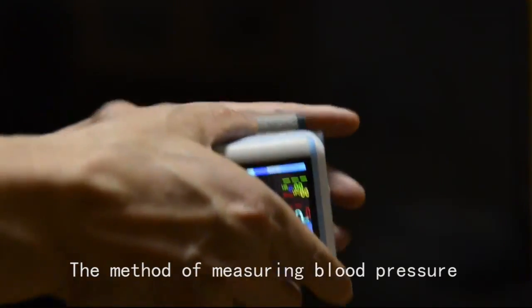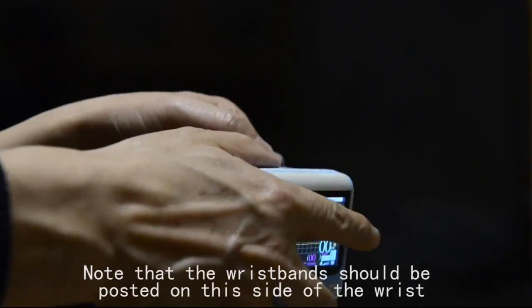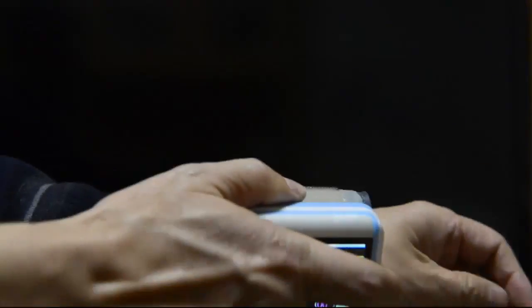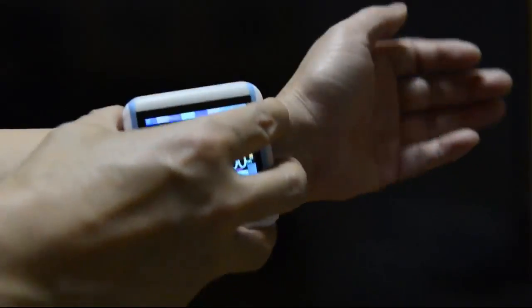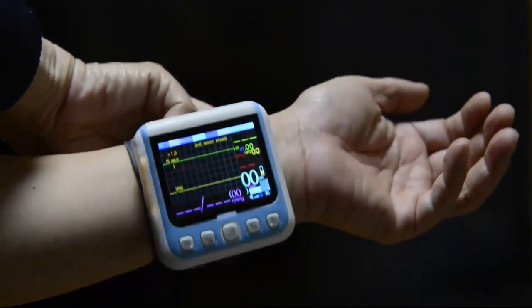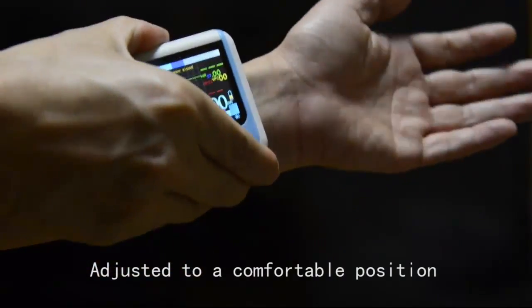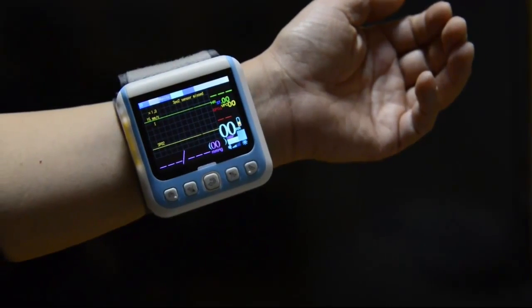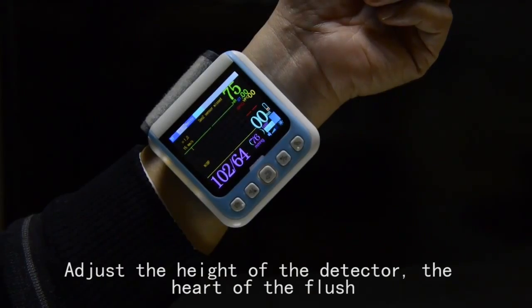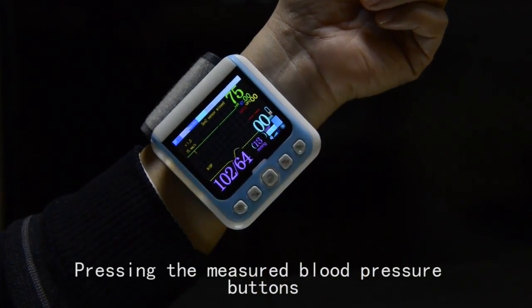The method of measuring blood pressure. Note that the wrist bands should be posted on this side of the wrist. Use the buccal clasp and adjust to a comfortable position, about 2 cm from the wrist line. Adjust the height of the detector to be flush with the heart. Press the blood pressure measurement button.